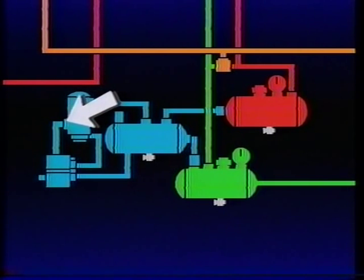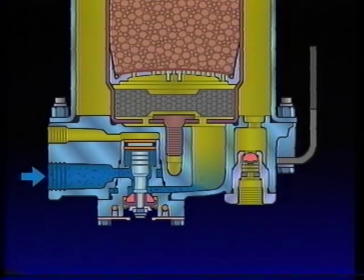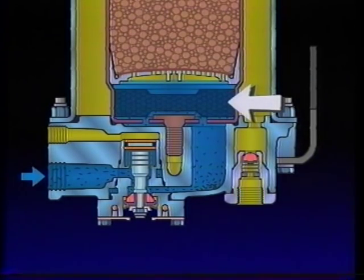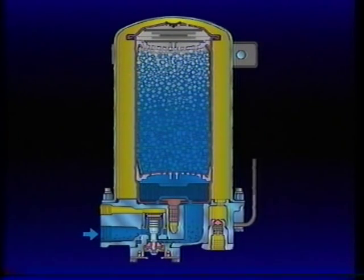The air dryer is installed in the discharge line between the compressor and the supply reservoir, and also interacts with the governor. Air and contaminants from the compressor enter the air dryer supply port in the end cover. Air traveling through the end cover cools, causing some contaminants to condense and drop to the sump of the end cover. Upon exiting the end cover, air enters the oil separator where the remaining solid and liquid contaminants are removed. Still saturated with 100% water vapor, air flows from the oil separator to the desiccant cartridge. Air flowing through the desiccant drying bed becomes progressively drier as the water vapor adheres to the desiccant material in a process known as adsorption.